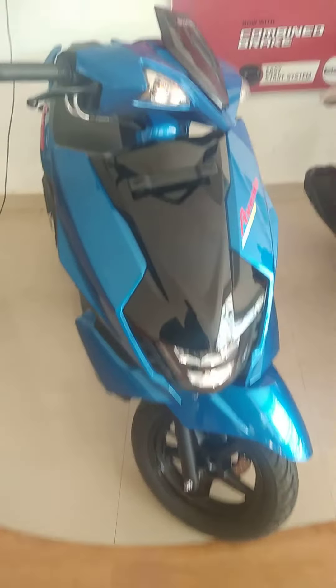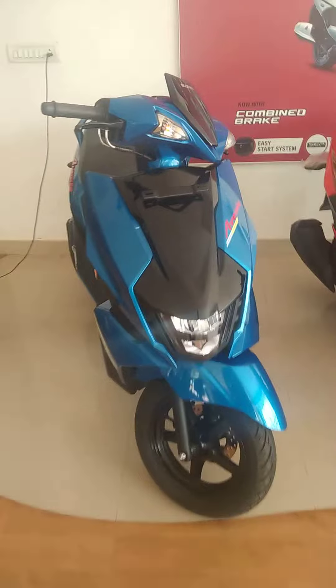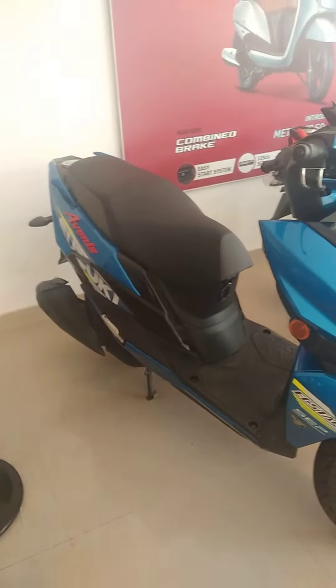Hello guys, this is a video on the Suzuki Avenue. This color is shown in the video. This is a different color. Here, it's a different color.